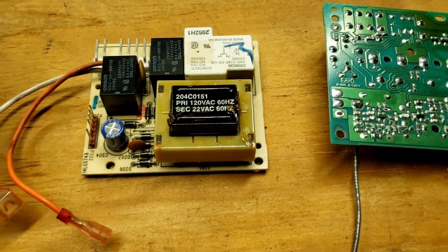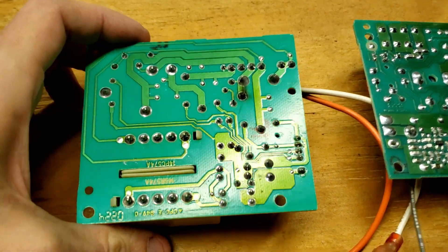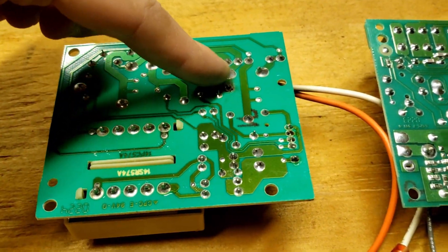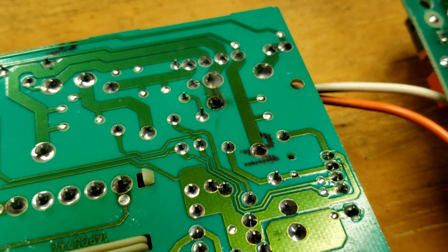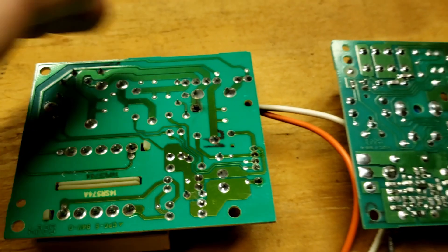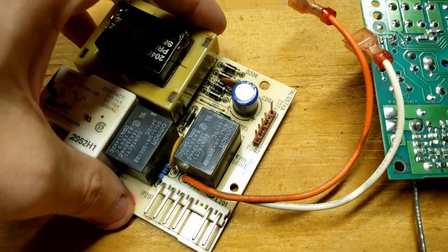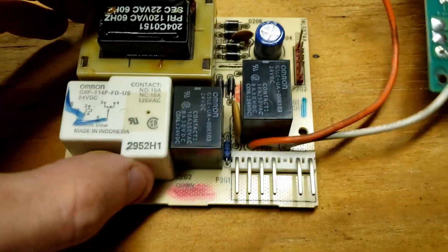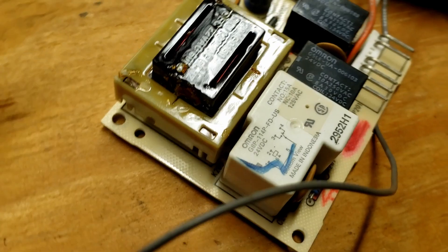Now let's look at the solder joints over here — and we can see that this part right here is burnt. It indicates a poor solder joint. That has to do with the lights. There's the relay for the light, and you have a relay for the down motor and the up motor as well.